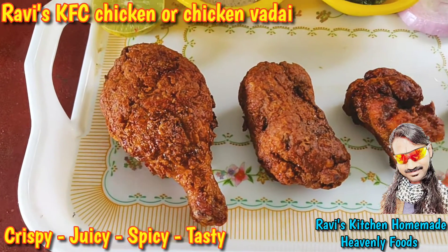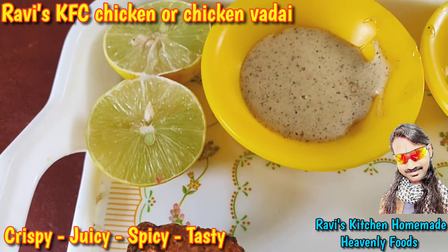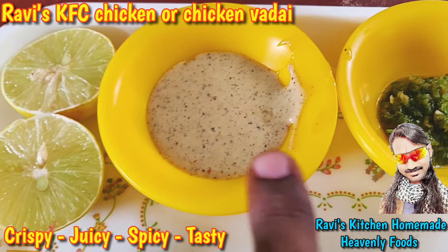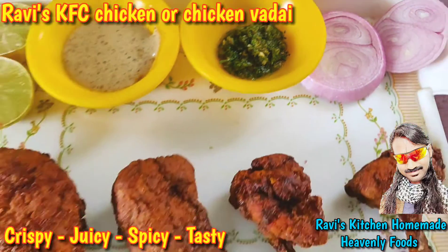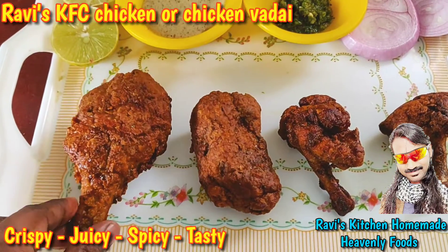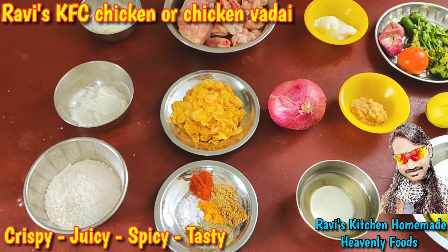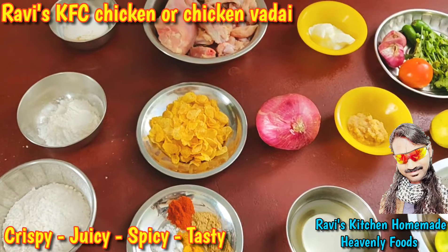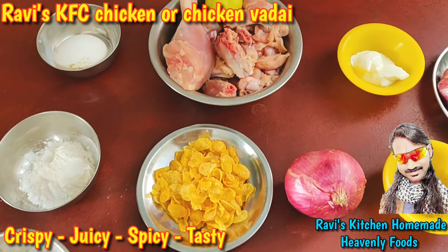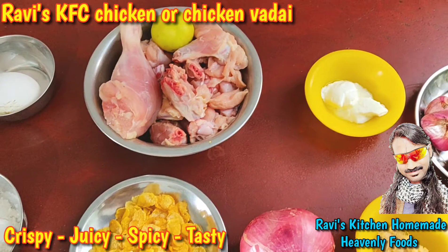Welcome to Ravish Kitchen Homemade Heavenly Foods. This is Ravish KFC Chicken, also known as Ravish Chicken Matai. You can taste it with lime, onion sauce, chili sauce, olive oil, and latte. Ravish KFC Chicken — they have 30 KFC-style chicken pieces, cooked green and risen.